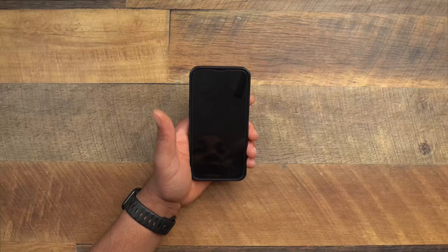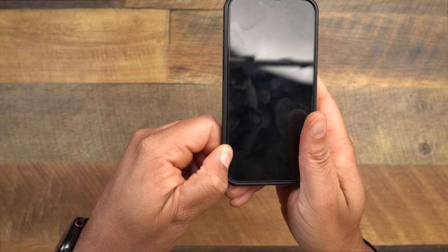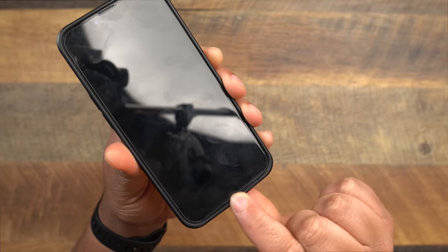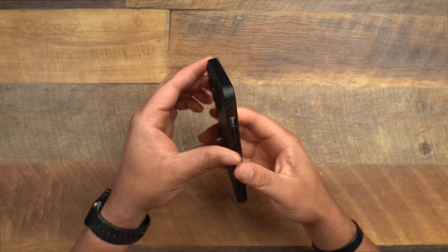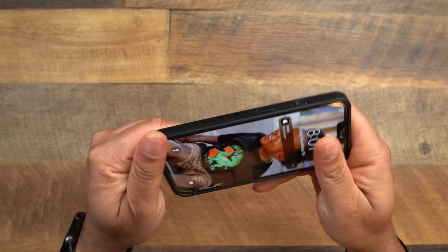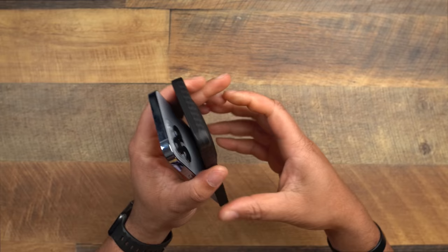Moving to the fit category — both phones have an amazing fit but one edges the other out. The Pitaka: very stiff on top with no budging, a little give at the buttons, super snug along the sides and bottom except for a small droop near the lightning port. Overall the fit is very good and the case still comes off fairly easily, which matters for people who switch cases often.